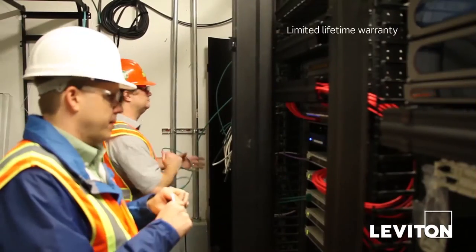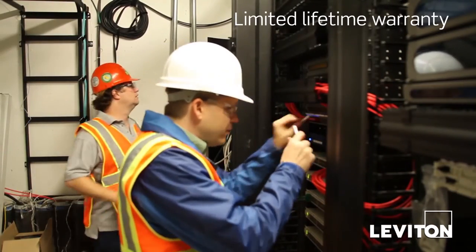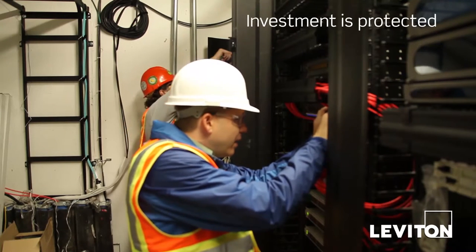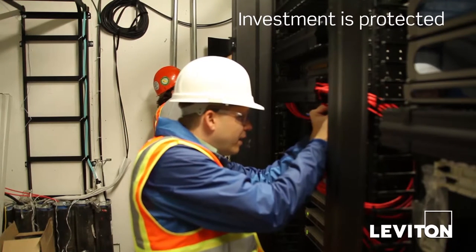Plus, it is backed by a limited lifetime warranty when installed by a Leviton certified contractor, so you can be confident that your system will last and your investment is protected.